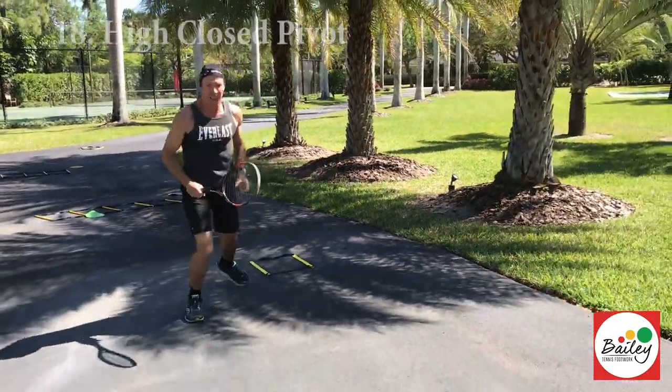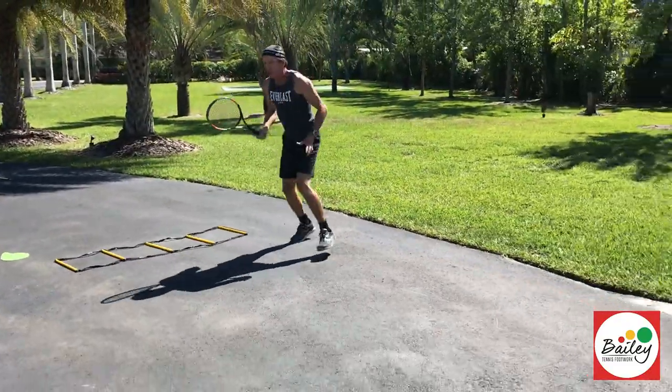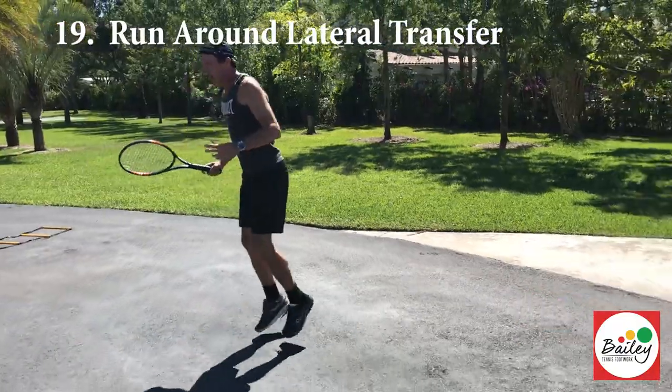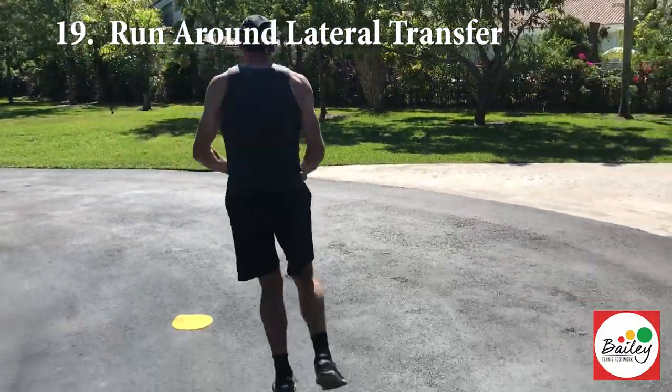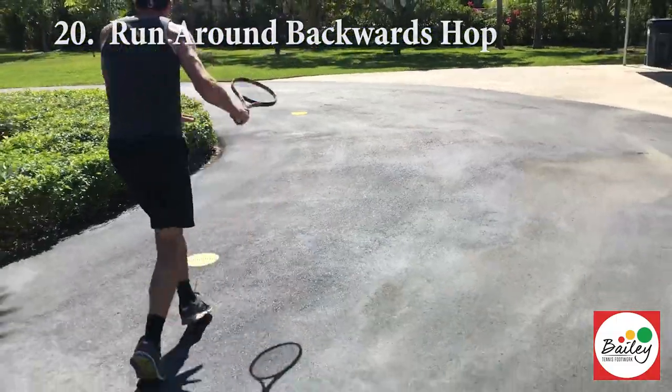Kick, karaoke, slice it, high close, beautiful down the line, kick, shuffle, we're going to run around, run backwards, hit it down the line, lateral transfer, run backwards, hit it inside out.